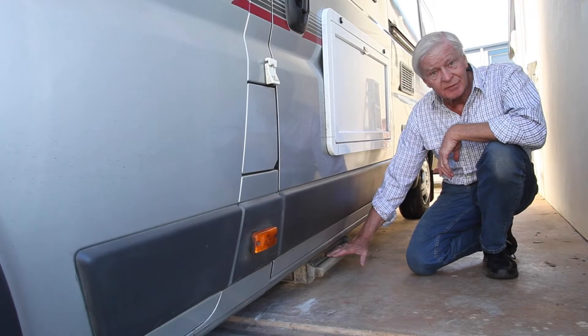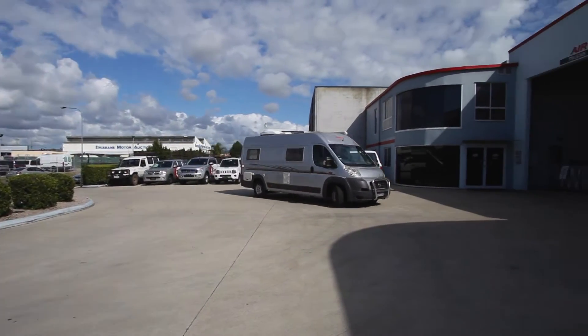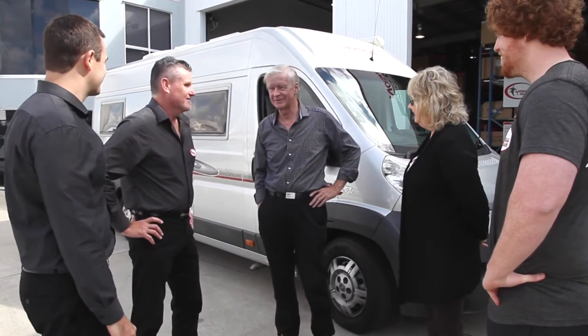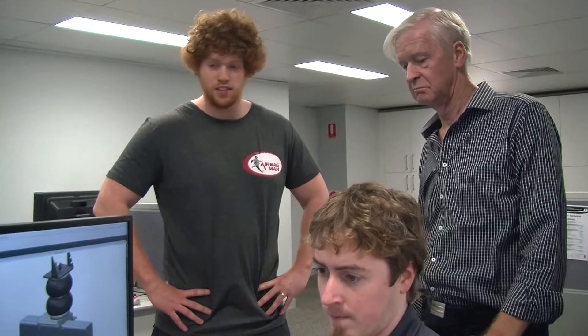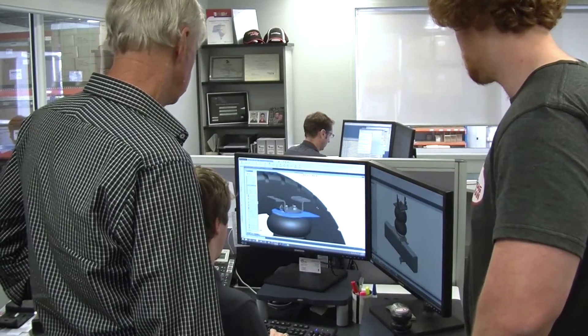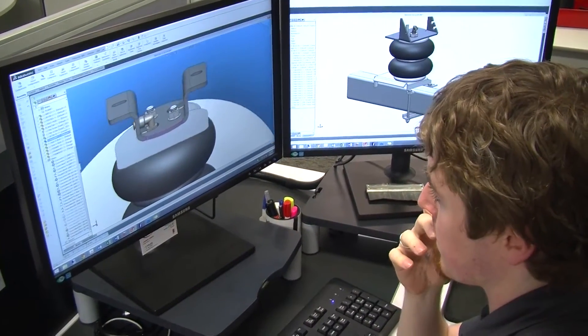Let's pop over to the factory and see how they're going to do that. Arriving at Airbag Man, we were surprised to see the size of the operation, which is owned and operated by Richard Clamp, who started the business over 20 years ago. His eldest son Jacob showed us around. As designers and manufacturers of air suspension systems, Airbag Man takes Firestone airbags from America and then designs brackets and fittings so that they fit the vehicles we have here in Australia.